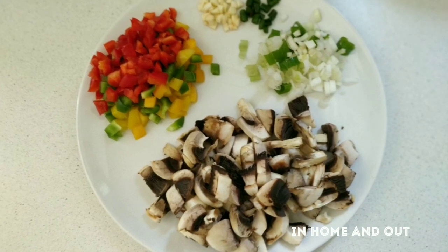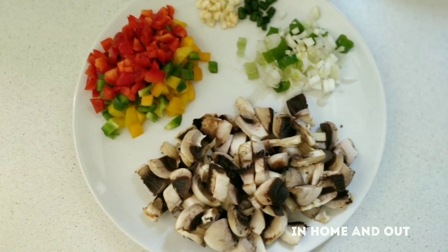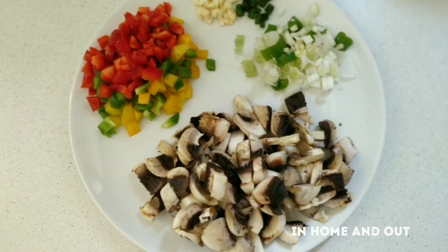I am going to add the mushroom cone fried rice. Mushroom, yellow red bell pepper, capsicum.